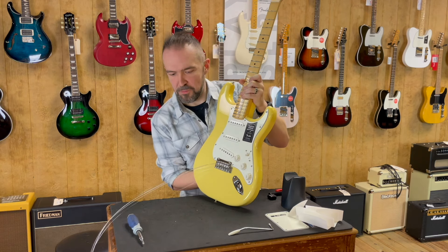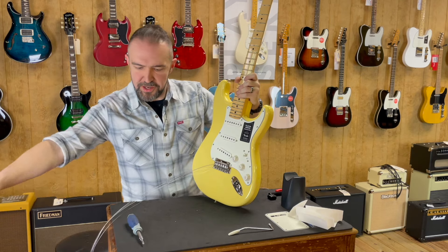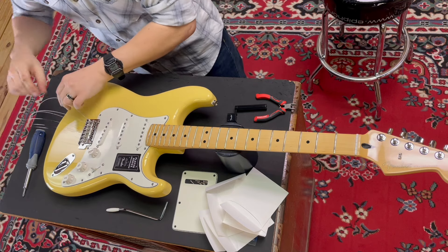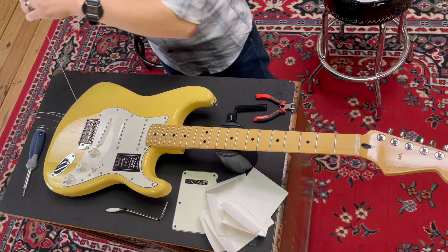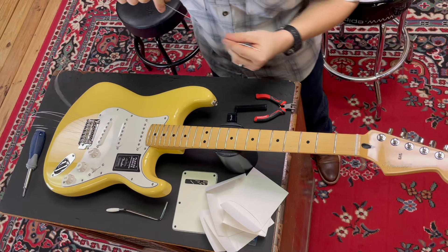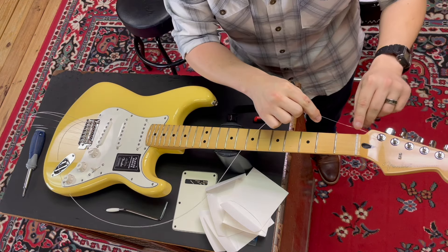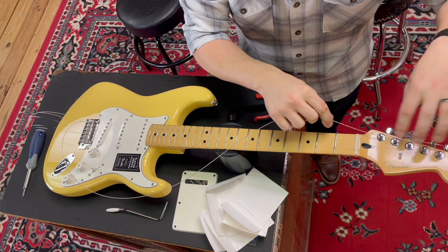I'm just going to feed that one right on through there. So we're going to leave these strings sort of swooped over this way — you can tell they're not touching the body, and we want to avoid touching the body with these as much as possible.